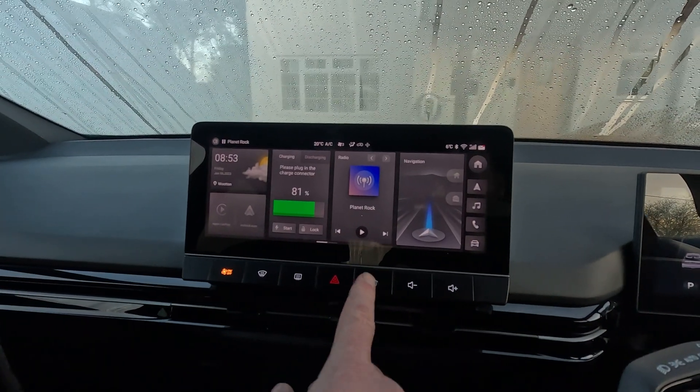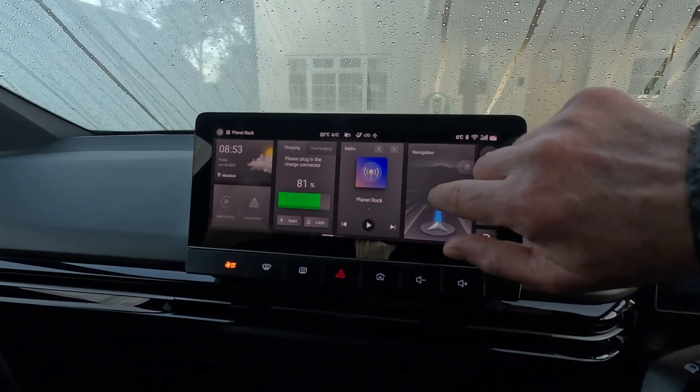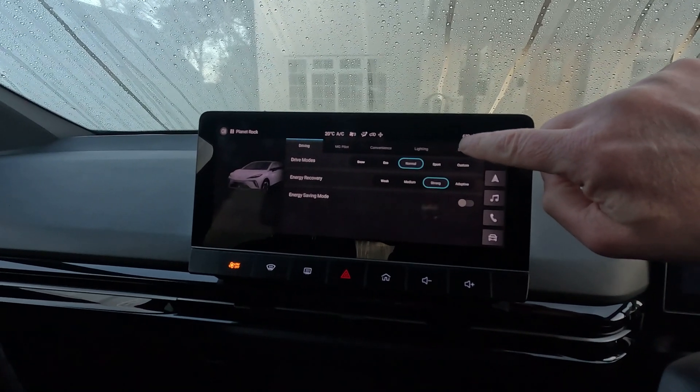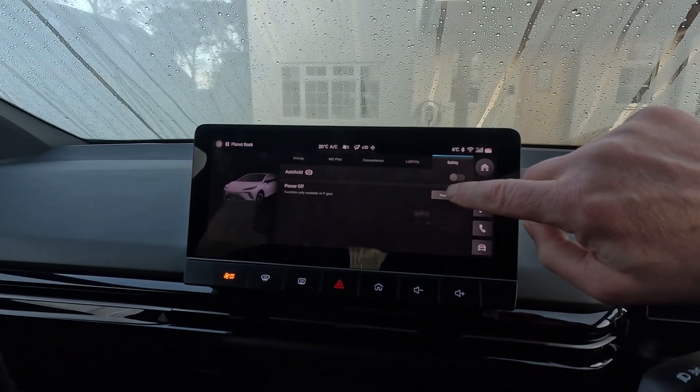Press the home button to get to the home screen like we have here, and click the vehicle button or go to vehicle on this menu — either way will do. You then pick the safety tab here, and then you power the car off.